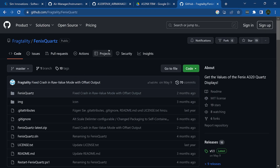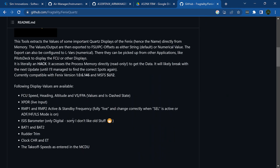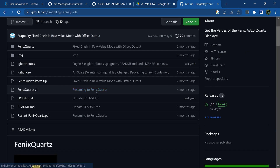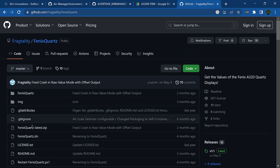One thing I forgot to mention: for the Phoenix, you need Phoenix Quartz. Download the latest version, install it — it walks you through placing the binary folder. You also need the WASM module for MobiFlight and the latest version of FSUIPC 7. Both are required. What Phoenix Quartz does is grab the values to populate the numbers on your MCDU display — without it, the buttons still work but nothing displays on screen. This is only needed for the Phoenix; the FlyByWire does not require Phoenix Quartz.